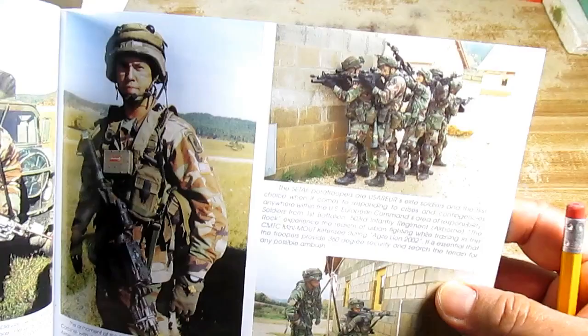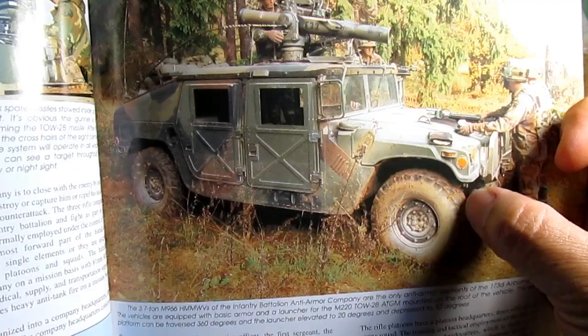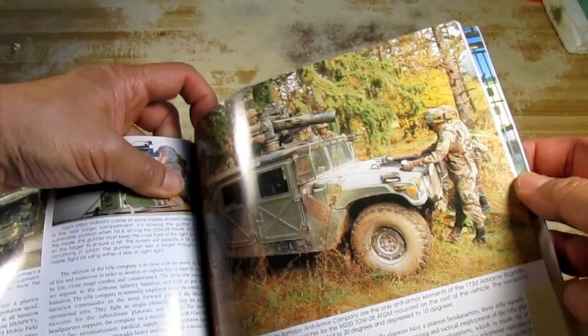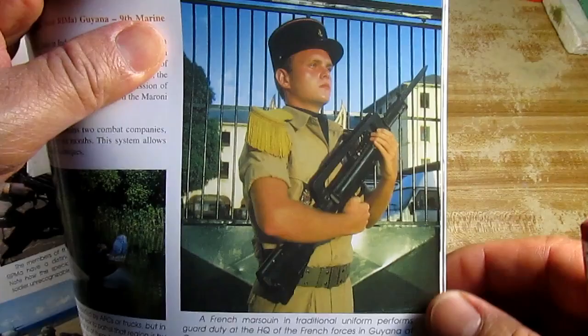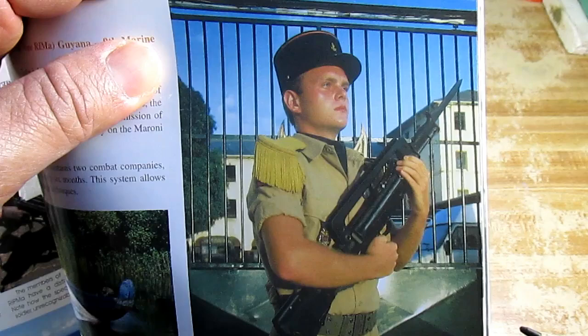They also have pictures of some vehicles — like this Humvee, for example — in which you get to really see the vehicle and its elements. You notice there is mud on the wheels and it really gives you a good idea of how the real vehicle works in its environment. Now I want to focus your attention on this picture right here. This is a picture of a French soldier, and this picture has a lot of elements that I am going to copy onto my figure.